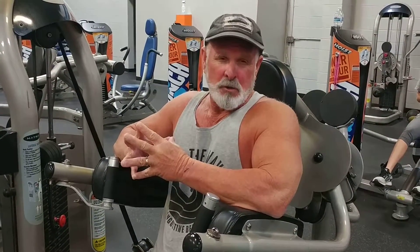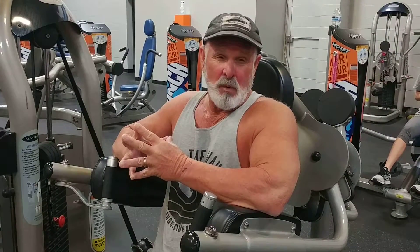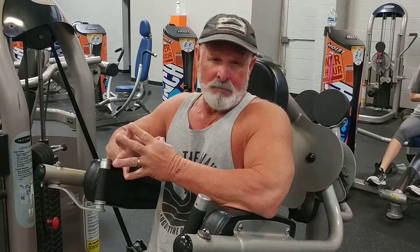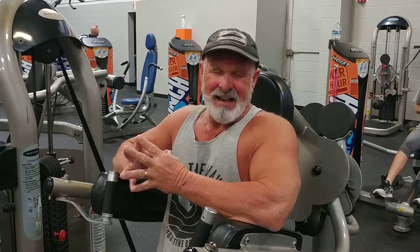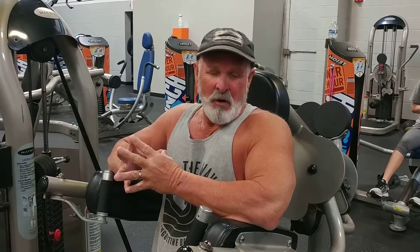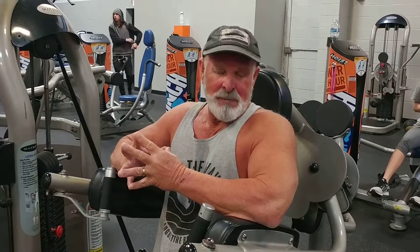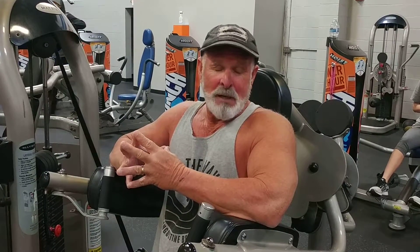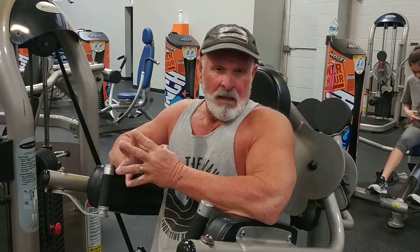I want to have full control as I'm going down. I'm going to pause at the top and bottom as well. I'm probably not going to be able to talk too much while I'm doing them, but really look at the form. And guys, I can't stress this enough — form is everything. It's not about how much weight you're going to be pushing. The results will be much, much faster if you keep your form tight.